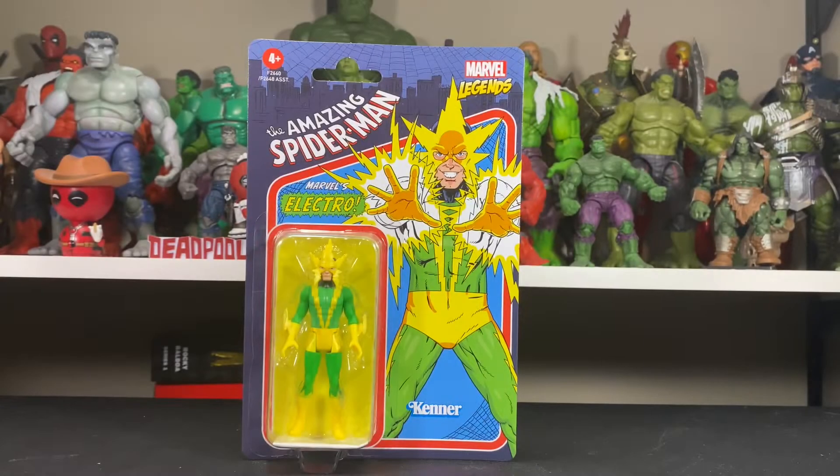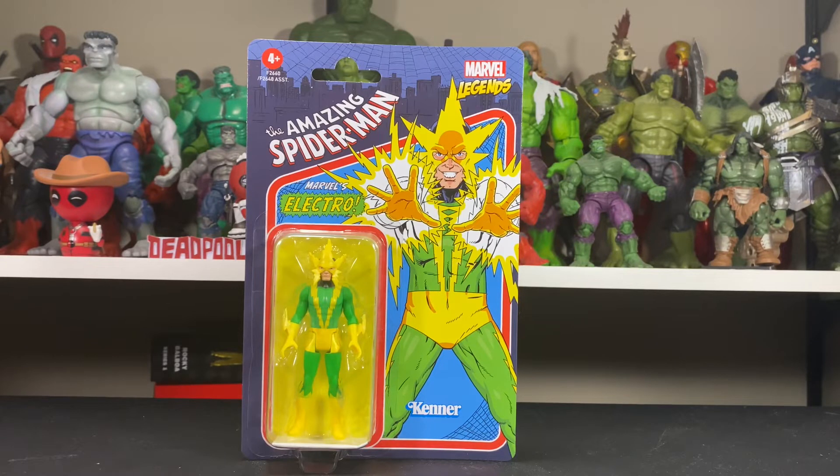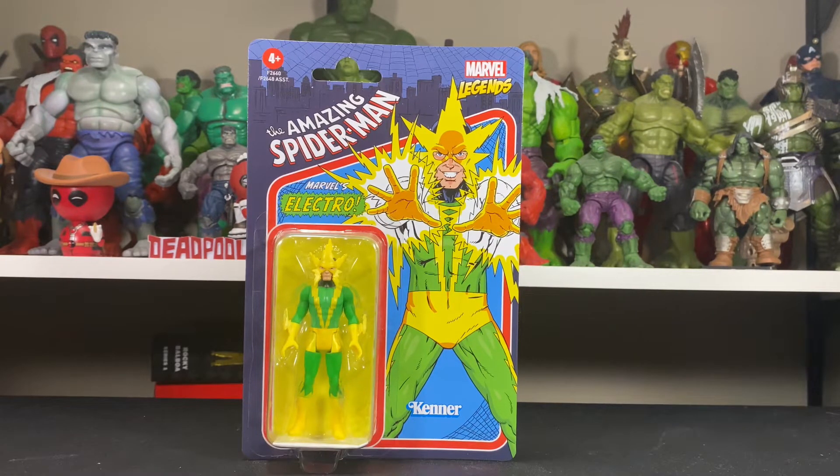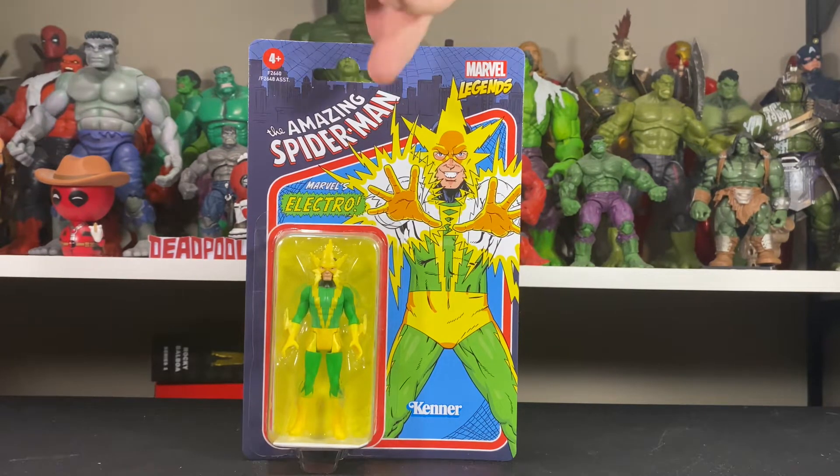Hey guys, welcome back to another unboxing and figure review. Today we have from the Marvel Legends Retro line the three and three quarter Electro. I was on the fence about these guys for a long time. Last week they came up at a five dollar Friday deal — seen a few of these for five dollars here in Canada. These guys are $17.99 plus tax, so I wasn't too eager to jump on the bandwagon, but for five bucks, what can you get?